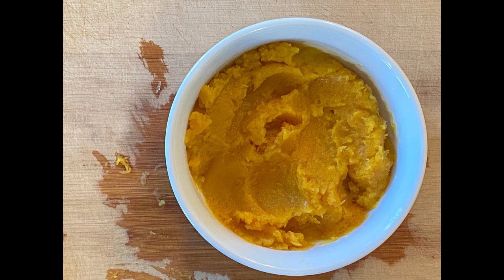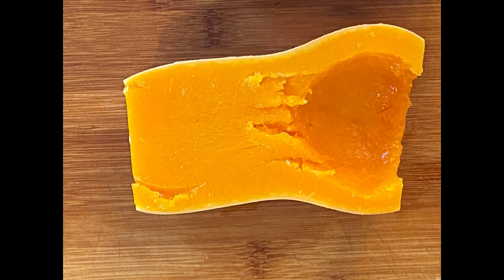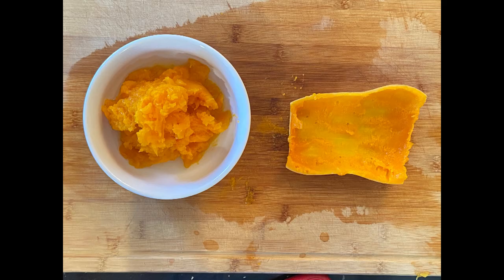This dish is really tasty with vegan butter and sea salt. Here again is the cooked butternut squash — I've flipped it onto the cutting board. With a few easy passes, we will have another dish of sensational squash.